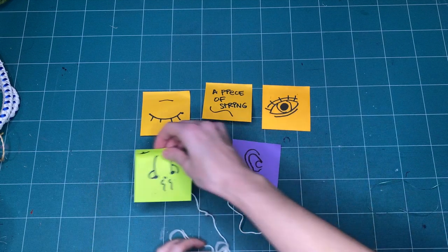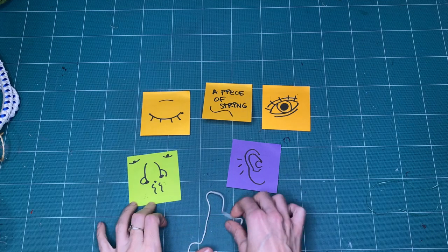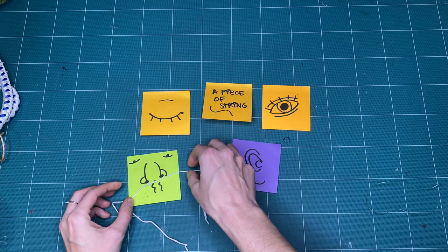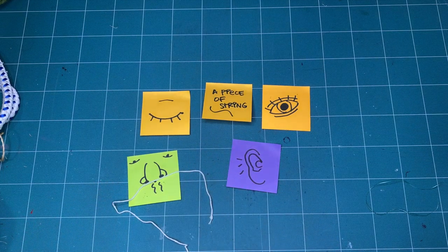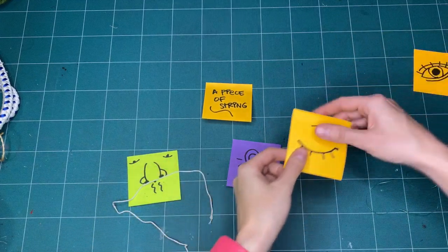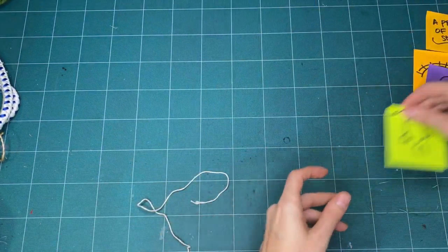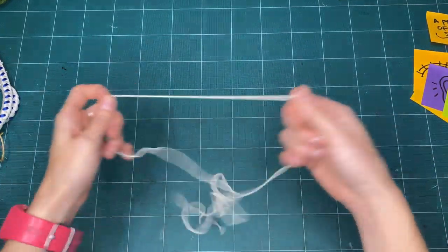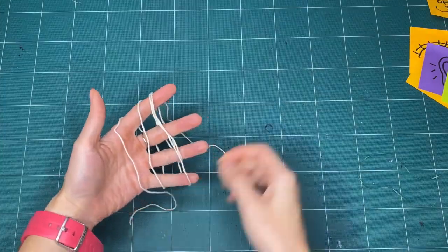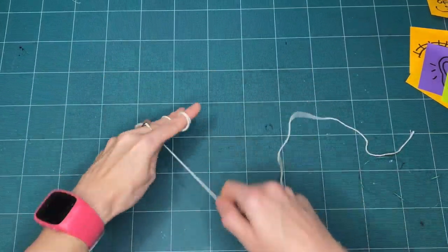Does your string have a smell? When we feel like we've really looked and experienced the string by itself, we can start to play with the string. Without any direction from me or anyone else, what does it look like to you to play with string? Make up your own rules. Take a minute or two to just play with your string.